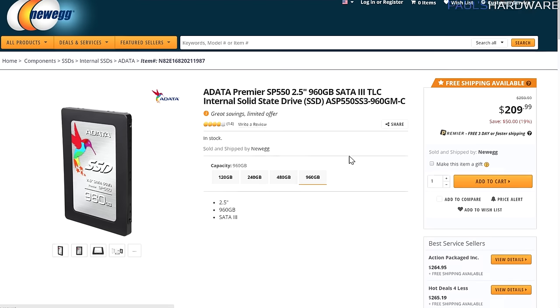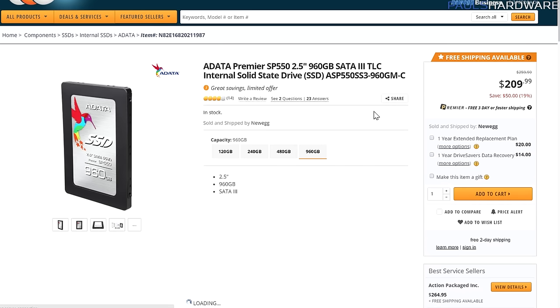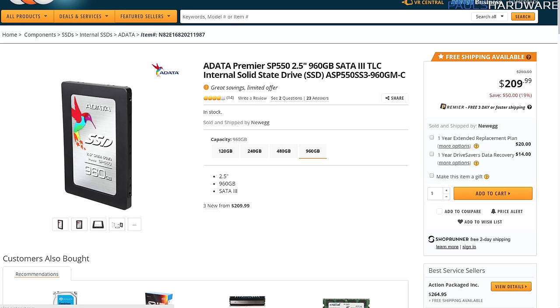The ADATA Premier SP550 seems to be really hitting the bang-for-your-buck amounts when it comes to SSDs — just a lot cheaper, not going to be quite as fast as the XTi of course.